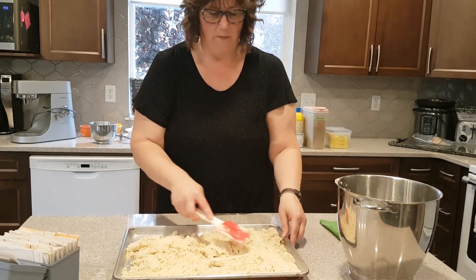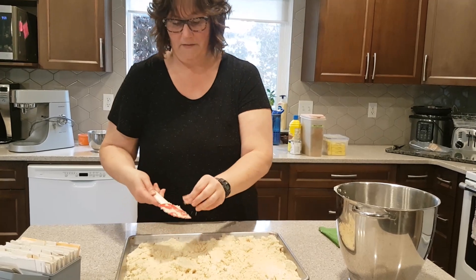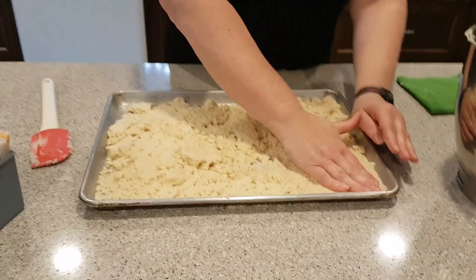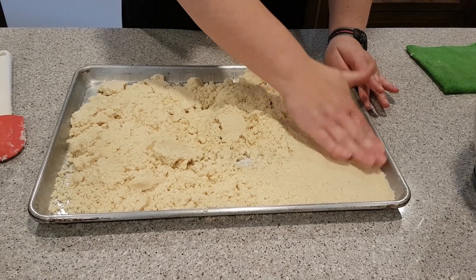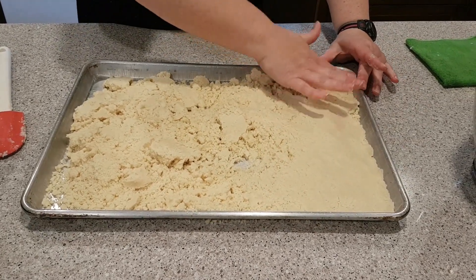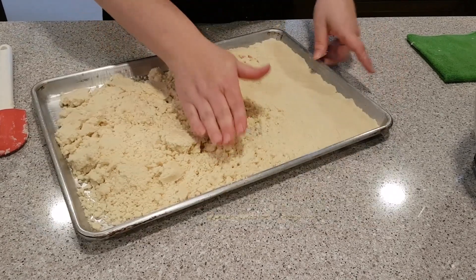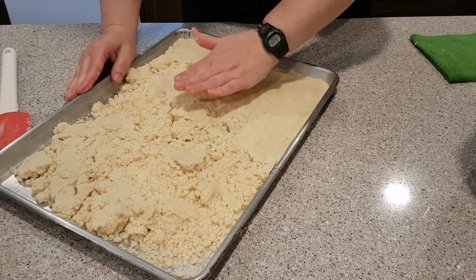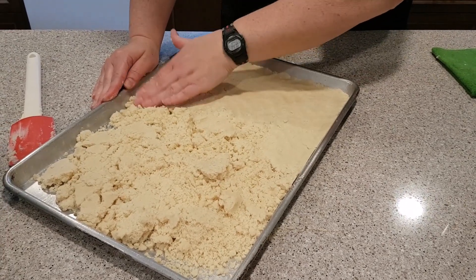I have my cookie sheet, which is a 12 by 17 cookie sheet, and we are going to press this in. It's going to be fairly thin. Get your oven preheating at 350 degrees — I see my oven is now up to temperature. We're going to bake this for 18 to 20 minutes until it's nice and golden. You want to make sure this gets pressed in really well because you don't want your bar to crumble when it's all done. Just work at this for a minute and get it in the oven for 18 to 20 minutes.